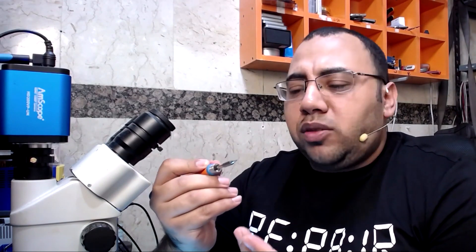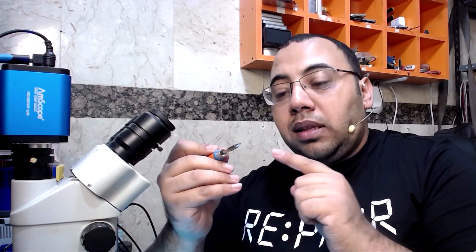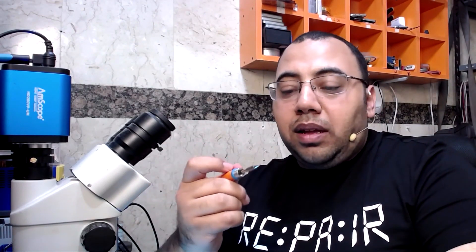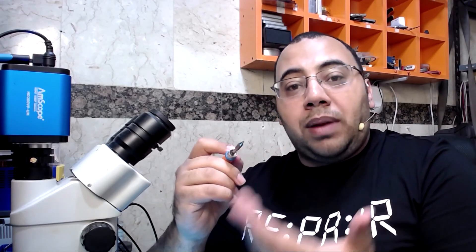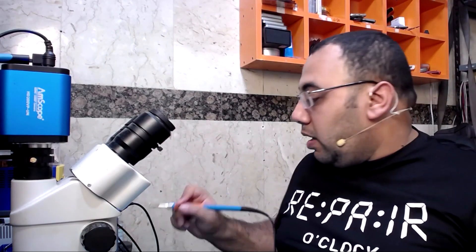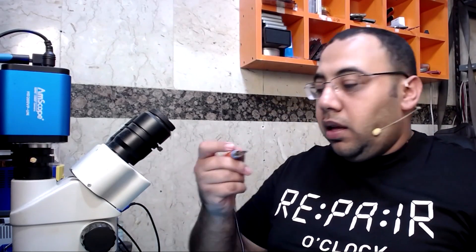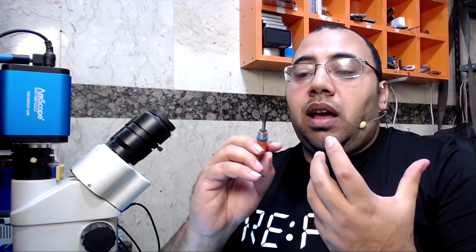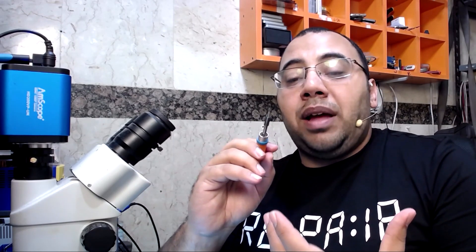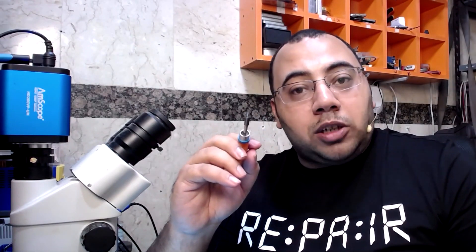What I also notice is that the tips are not the highest quality — the tip itself doesn't have good isolation to prevent oxidation and turning black. When the tip turns black you can't use it unless you clean it on the sponge to make it shiny silver again. It has some coating but it's not working the same as Hakko and GBC, though it's doing an amazing job compared to normal irons in the market.